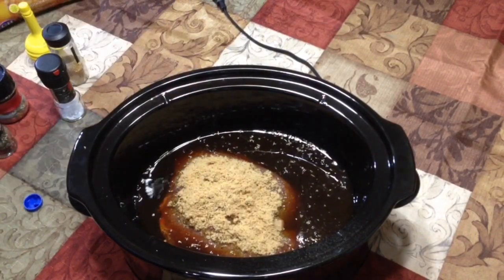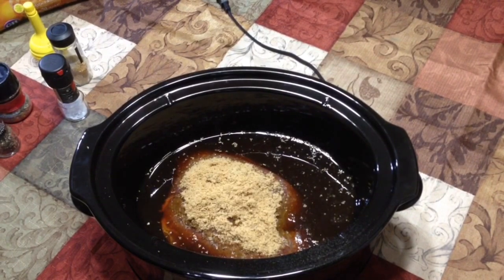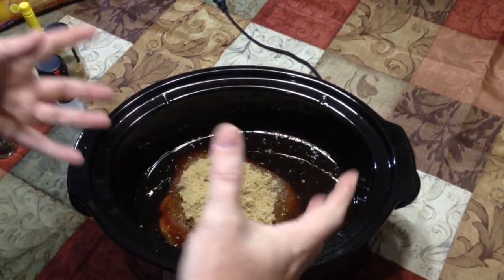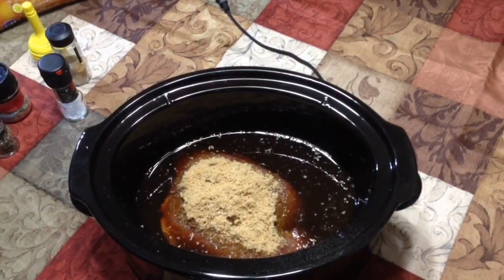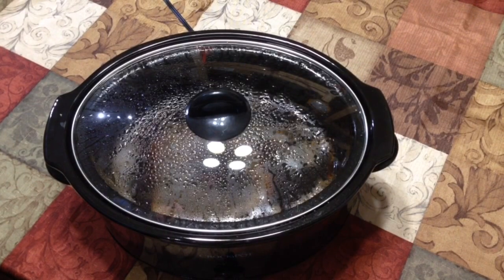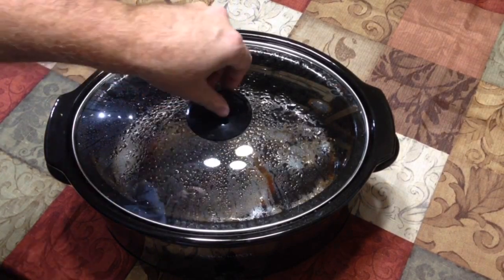We're going to start off with about five hours on high, then come back with a fork and see if it's getting tender. The trick is: once you can stick it with a fork easily, we're going to pull it out, put it on a platter, cut it up into smaller pieces, and put it back in the broth. That's going to keep it from getting dry. We'll be back in about five hours.